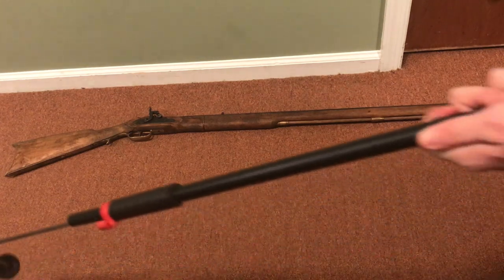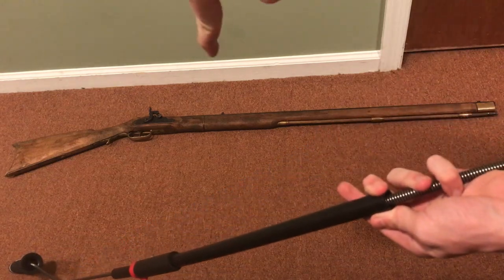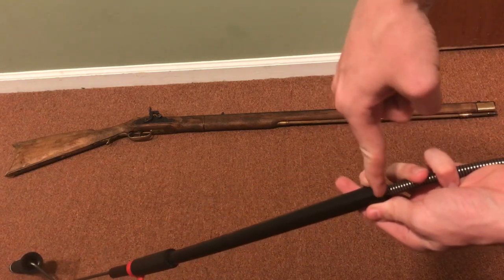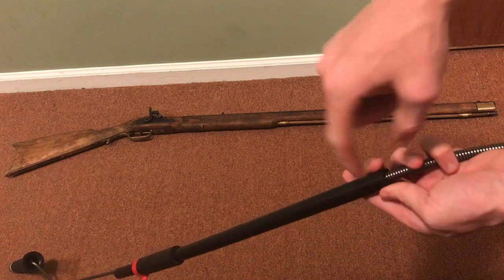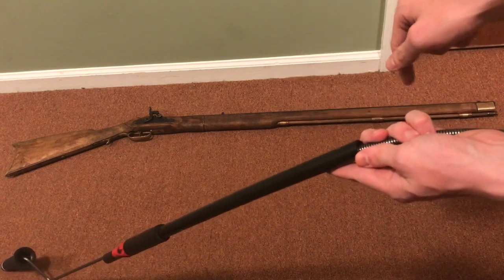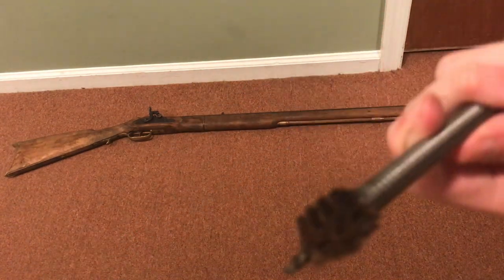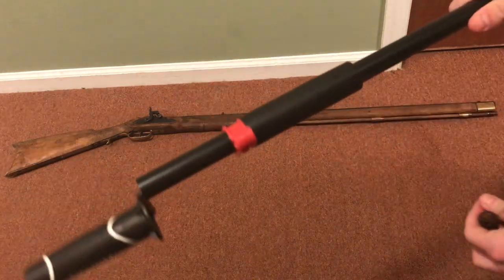Then there was a curve right here — you can use a Dremel or a pipe cutter to cut this off, because normally it would not be straight and would not reach all the way down to the bottom of the barrel. As you can see, this is a 12-gauge brush.